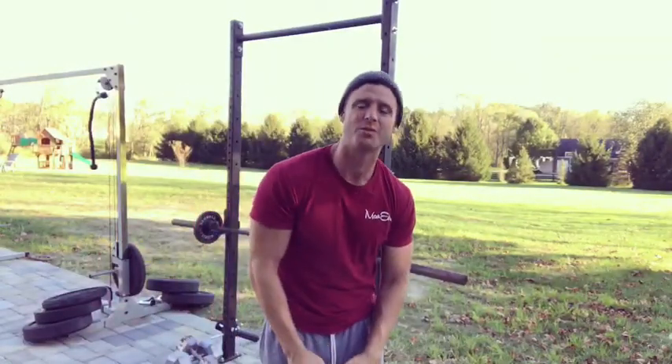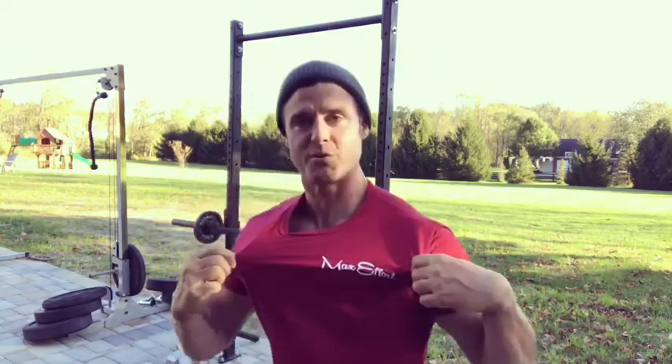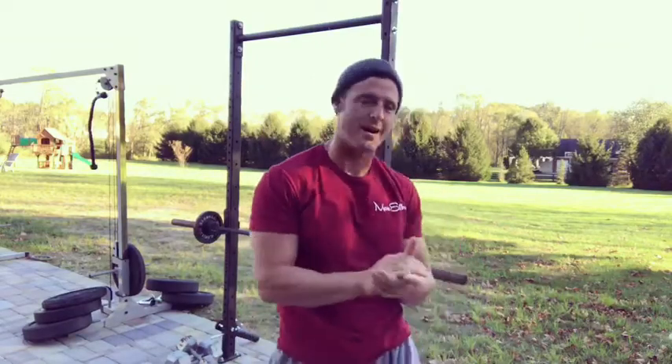What's up everybody, welcome to another episode of the Tricep Project. We're going to make our arms more jacked and our bench press bigger, brought to you by maxeffortmuscle.com.